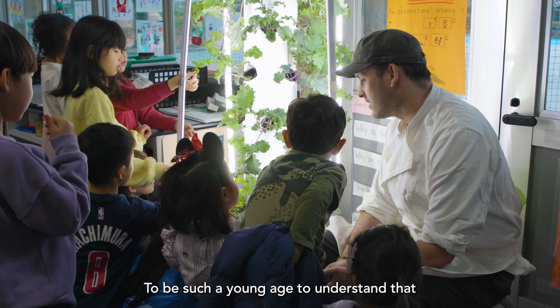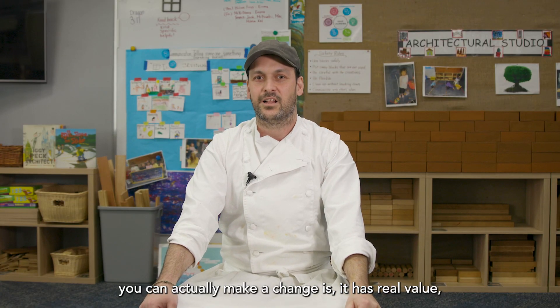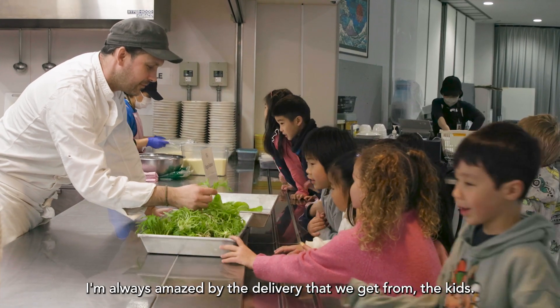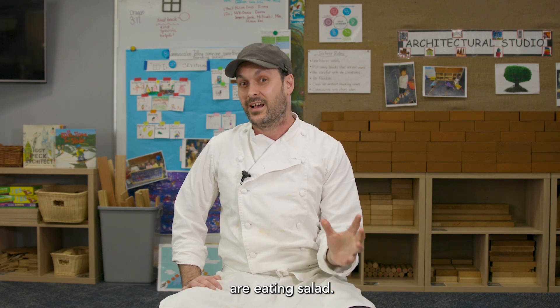To be such a young age and understand that you can actually make a change — it has real value to the whole school. I'm always amazed by the delivery we get from the kids, and we've noticed that more elementary and kindergarten students are eating salad.